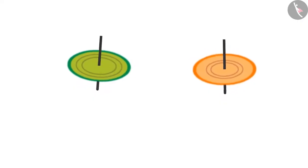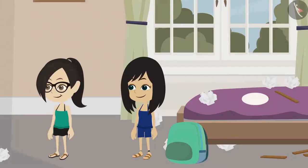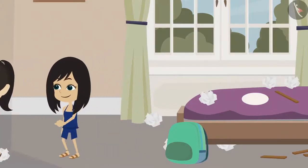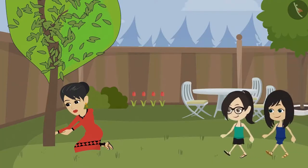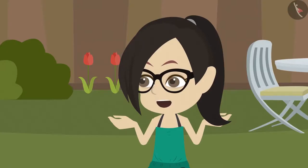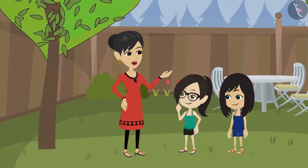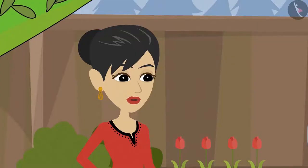Let us spin our tops. I have to draw a circular mark around this tree. Why, Mummy? When a circular pit is made around a tree, the water given to it remains around the tree and does not flow out.